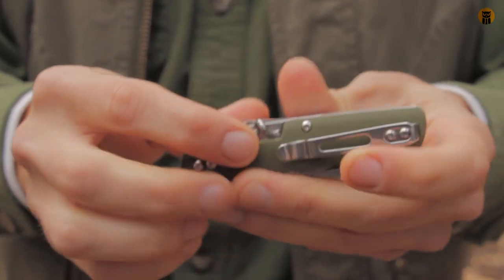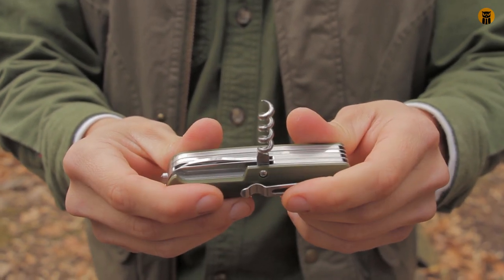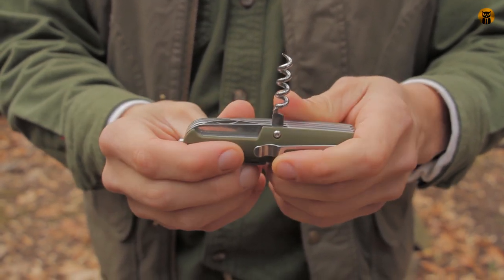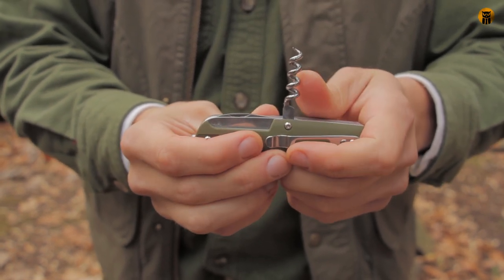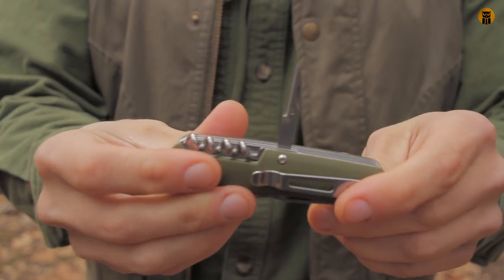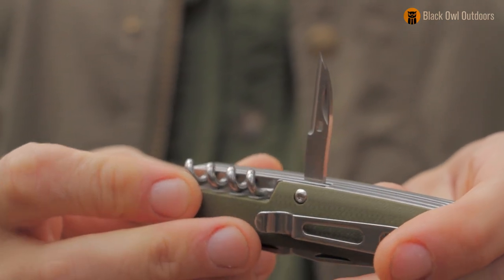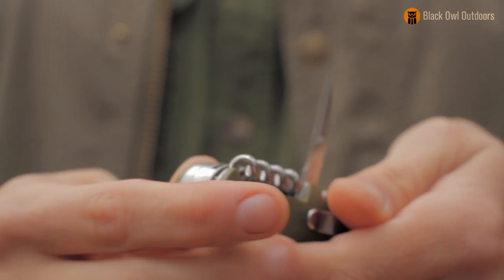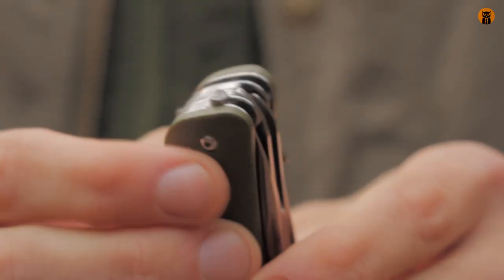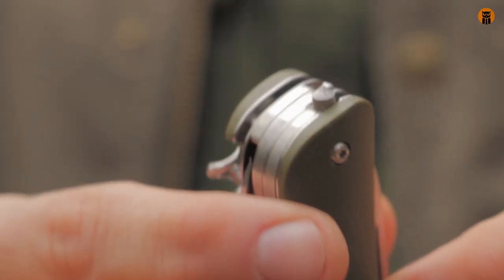Moving on to the back tools — there's a corkscrew. I actually put a picture of this online and people had opinions about whether it should be there or not. I've used corkscrews before; I've drunk wine in a backcountry camping setting. It's not something I use all the time — I'd probably prefer a Phillips driver there — but there it is. The last tool on the back is a reamer or awl with a sharpened edge, so you can actually cut with it. There's also a hole in it for stitching. And one more tool: a glass breaker, which I haven't really seen before on multi-tools like this — that's pretty cool.